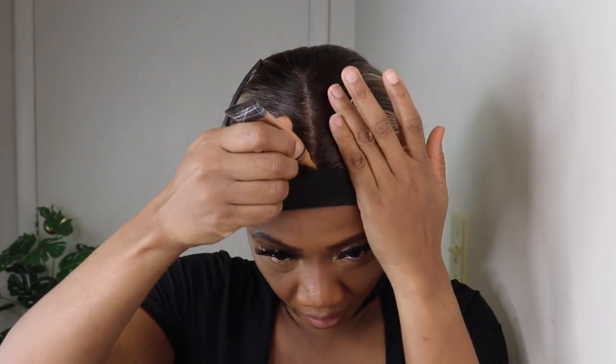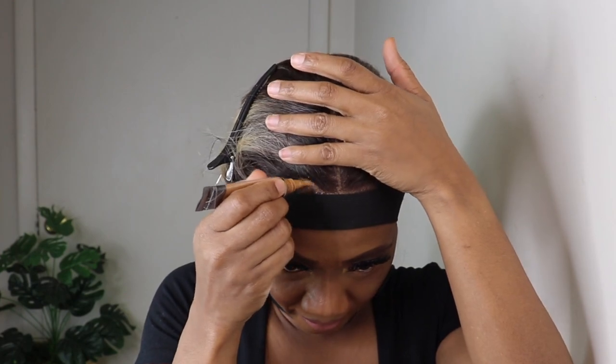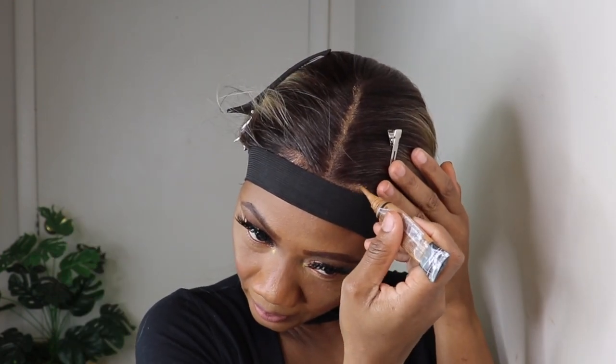Now I'm adding some concealer to the parting space.